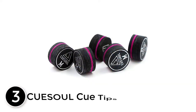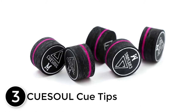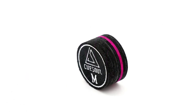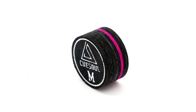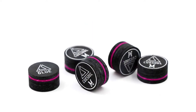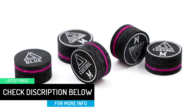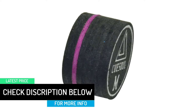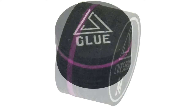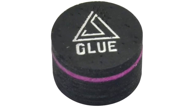At number 3: Cue Soul Cue Tips. These tips are of great value for money — you get 5 tips, whereas most on the list you only get 1. You can pick these tips to be either soft, super soft, medium, hard, or a mixture. Having tips for different cues is a great idea as harder tips are better suited on a breaking cue. These Japanese laminated pool cue tips are very affordable, sized 14mm, made from pig skin with 6 layers, which means they hold chalk well, giving you extra friction between shots.